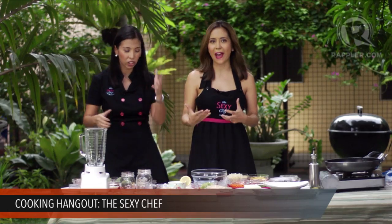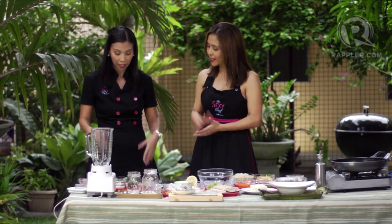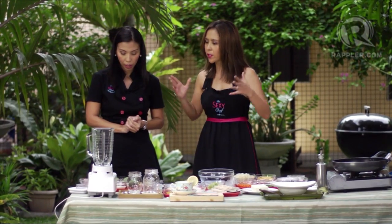When you wake up and don't eat, your body thinks you're starving it, and it's going to store fat instead of burn fat. Some people think, 'I'm on a diet, I'll skip breakfast.' That's the worst possible thing you can do. So let's get started.